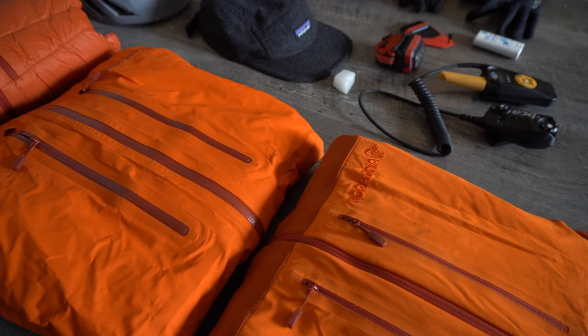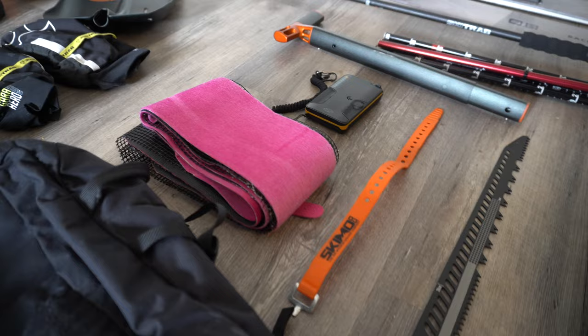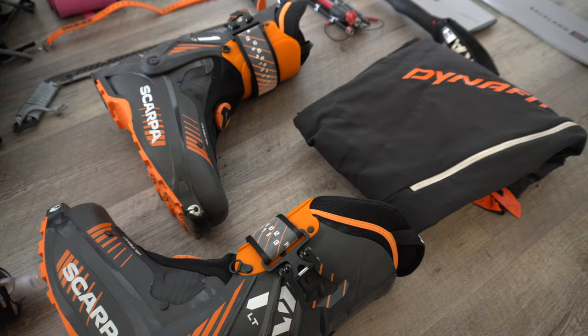Hey there, my name is McLean Wright. You might know me from some of my ski videos here in the Wasatch, or some of my trail running videos. Today I'm going to unpack my ski bag, show you what's in it, show you my favorite gear, and the setup that I'm using for this winter. Let's get into it.